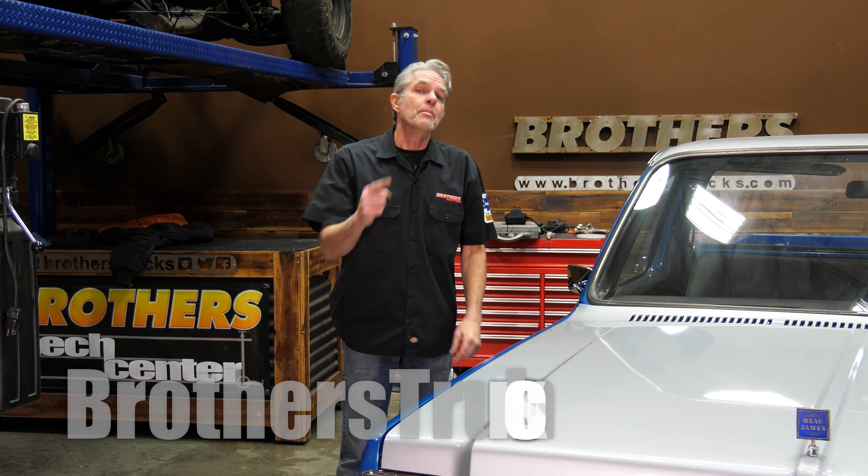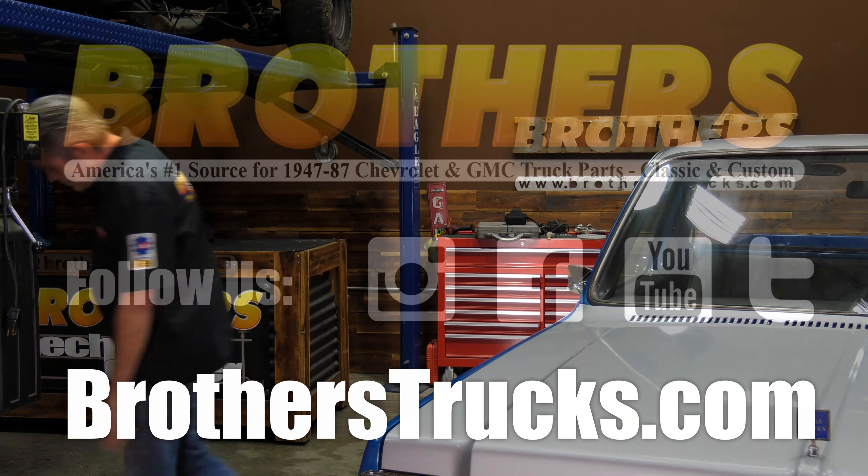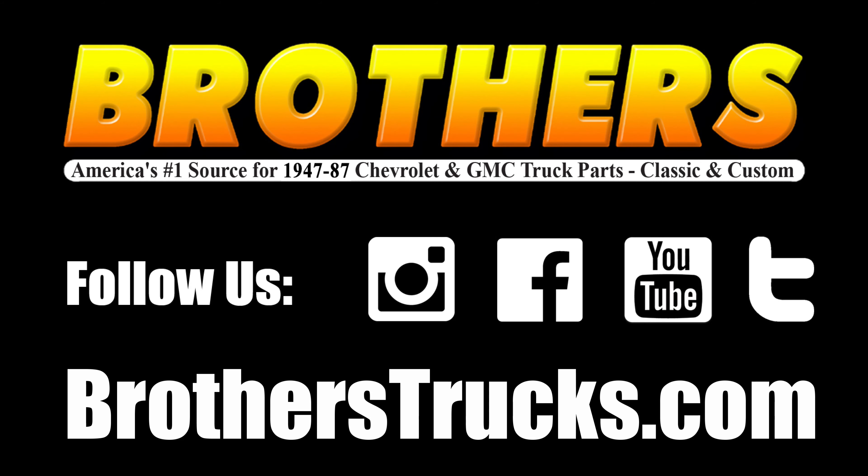Then you're going to be able to shut your hood with the confidence you're not going to bend it. Be sure to check us out on Facebook, Instagram, and YouTube — subscribe. We're coming up with new products all the time to save you time and money and make sure your truck stays on the road where it belongs.